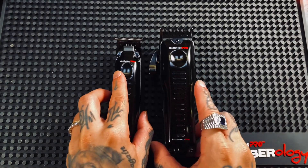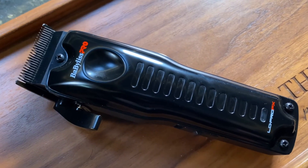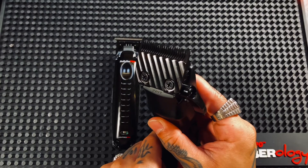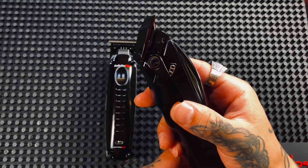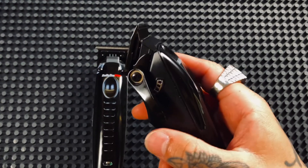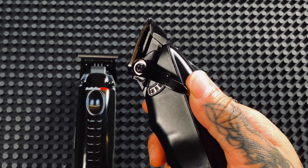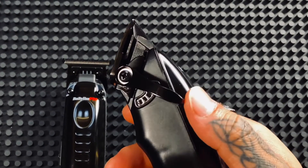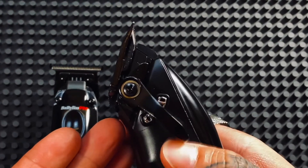Now let's look at some of the differences, starting with the clipper. The Lowepro clipper comes with a graphite wedge blade and also has a five-position metal taper arm control. This happens to be my favorite feature of the whole clipper simply because it keeps me organized and neat when I'm creating my blends. I've used free levers on clippers in the past and it was always a guessing game on where I left off, so having these indentations really gives me that confidence when I'm detailing my blends.